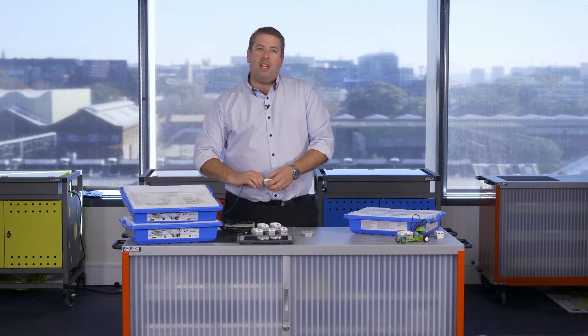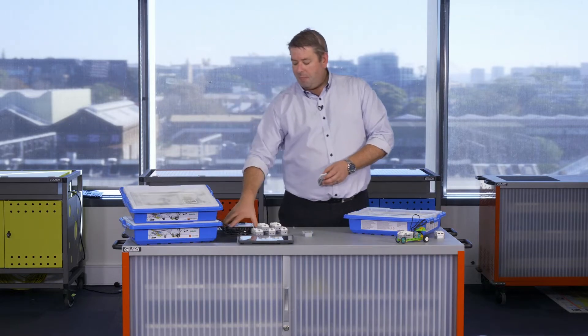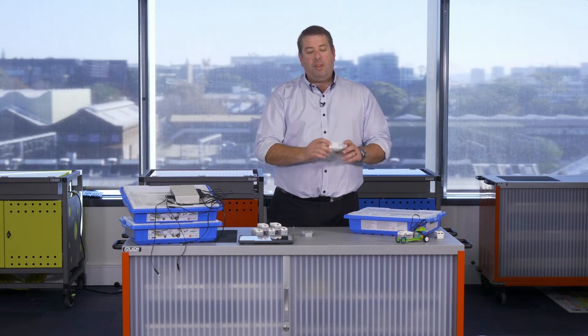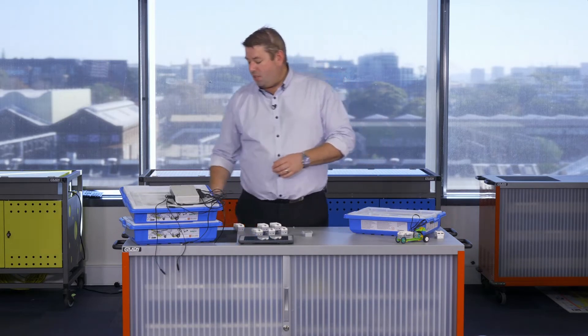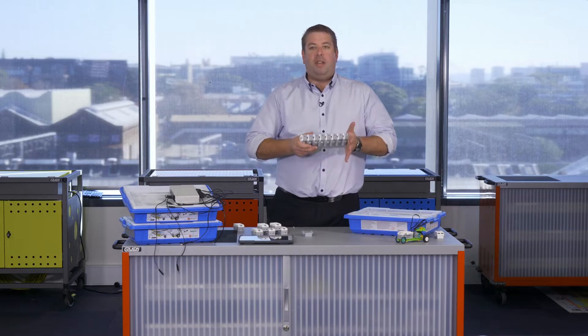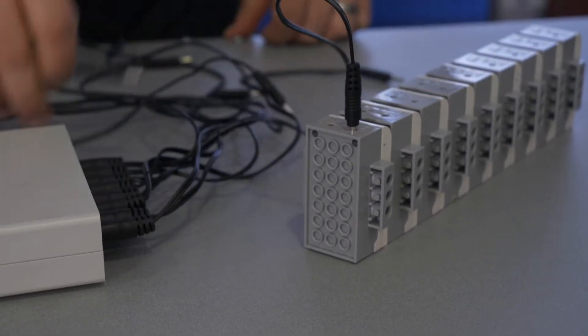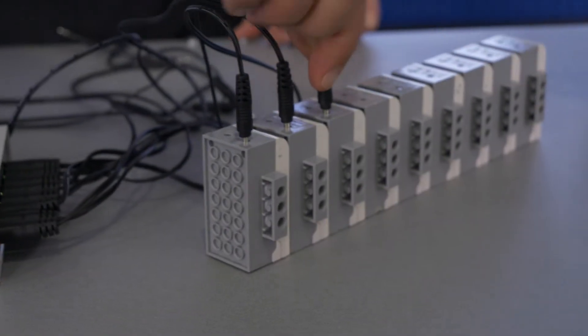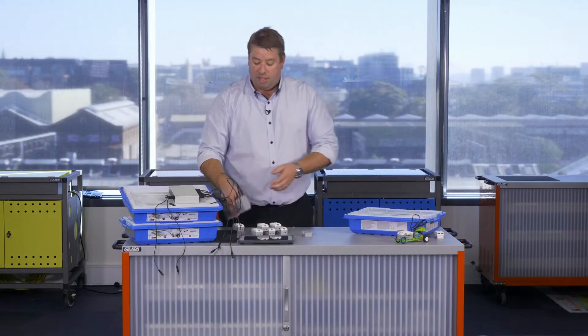At the end of your lesson when you want to charge these up, the students will probably go to put them back and they'll probably arrive in the bottom of the kit. A really good way to charge them between lessons is just to grab a holster, grab all 10, join them together in a big row, and then plug them all into your charger in a series. That way it just makes your life a little bit easier when it comes to charging your gear.